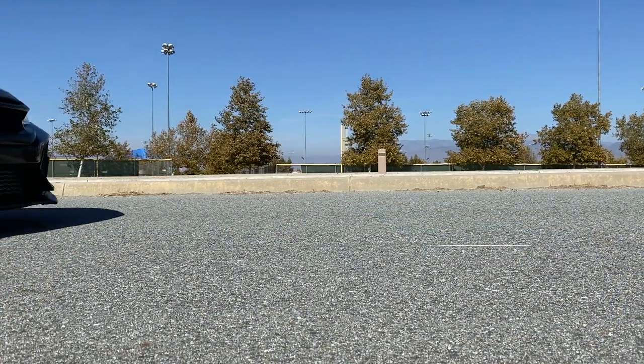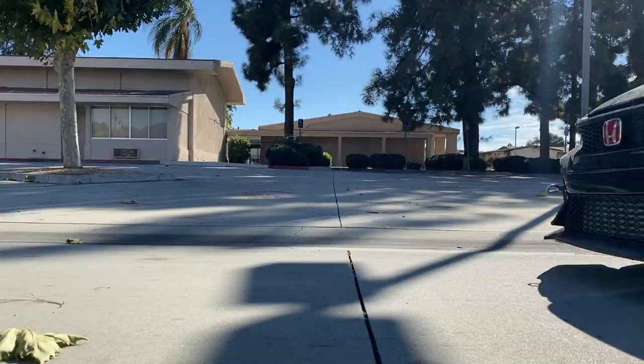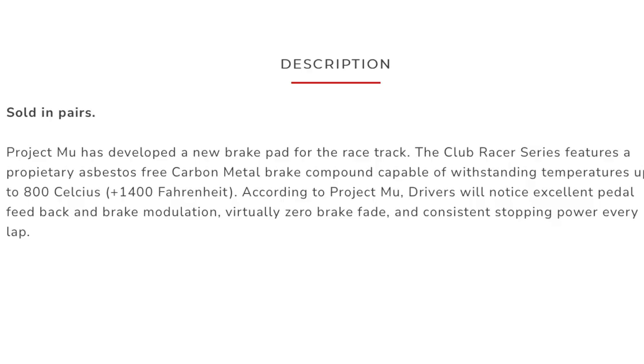I obviously cannot do a full impression video because I have not done a track day with these pads yet. But my first impression — and it's not too big of an issue — is that the pads are very loud, especially the Club Racer pads in the front. Anywhere you read online, they were designed for the track, so the brake pad compound makeup is definitely louder.